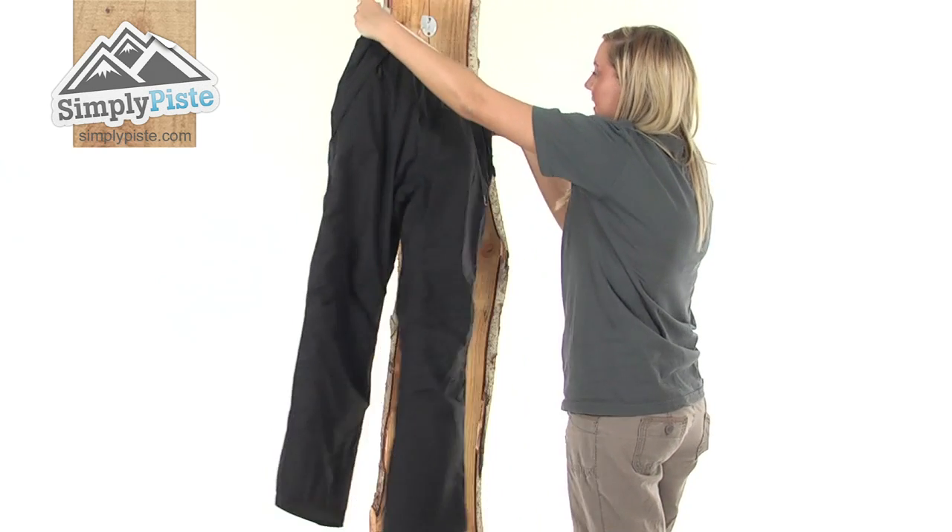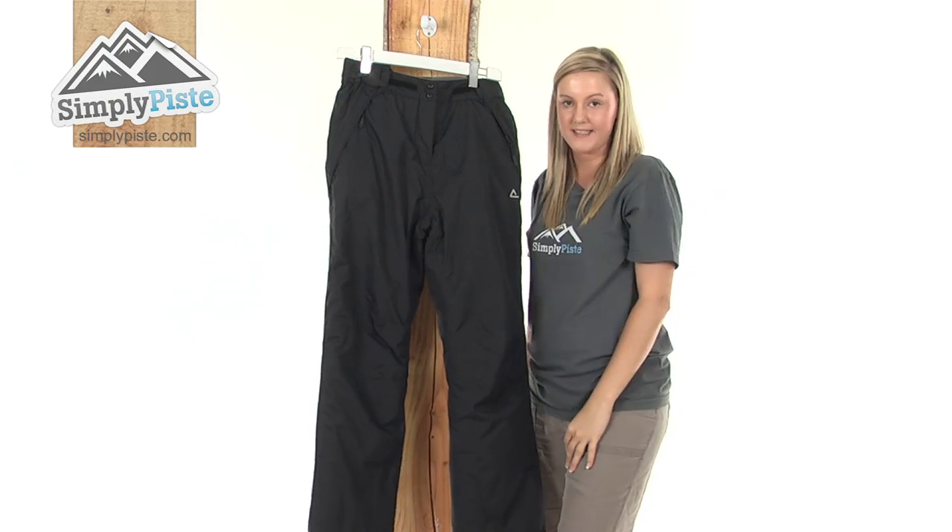So overall we have a really well insulated pair of pants. Please take a look at simplypeace.com.